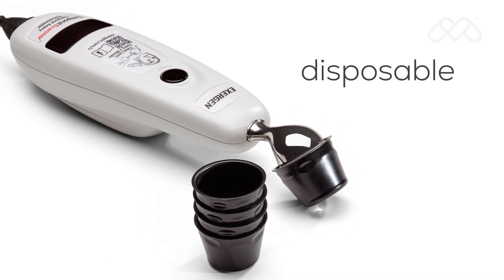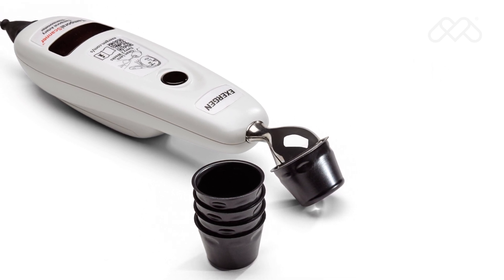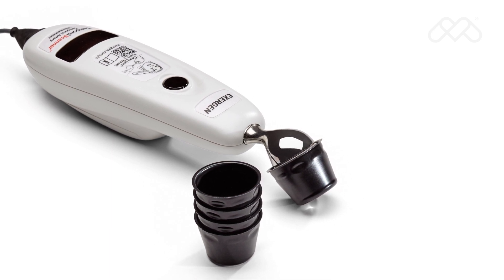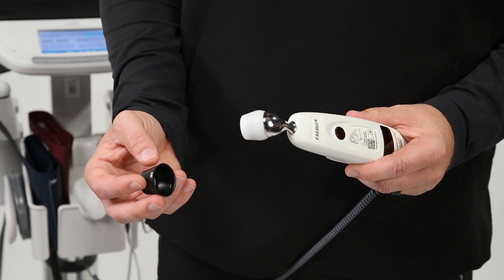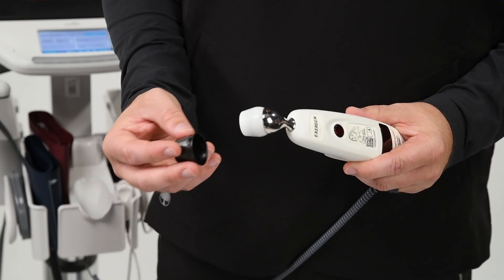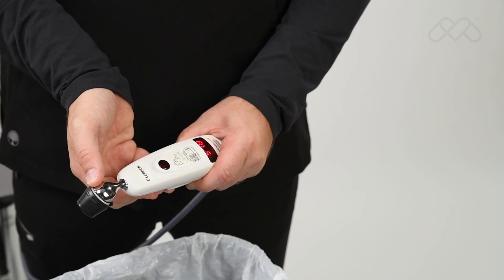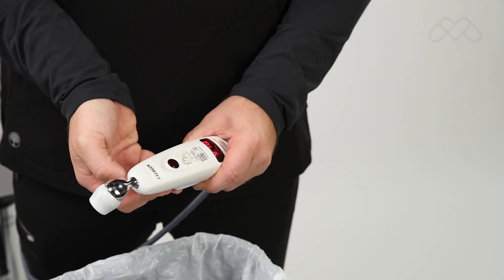Disposable covers can be used once and discarded or reused on the same patient. They are available for cross-contamination protection as preferred for certain patient populations. To use the disposable covers, first apply the cover by pushing it onto the probe head with your fingers, then remove the cover by pushing the edge forward with your thumb.